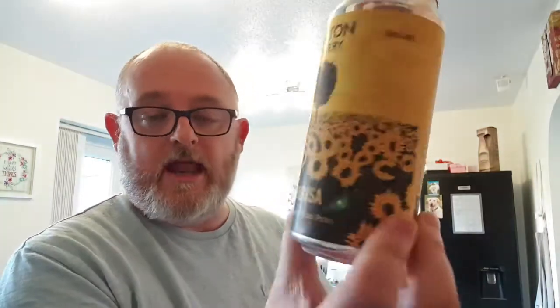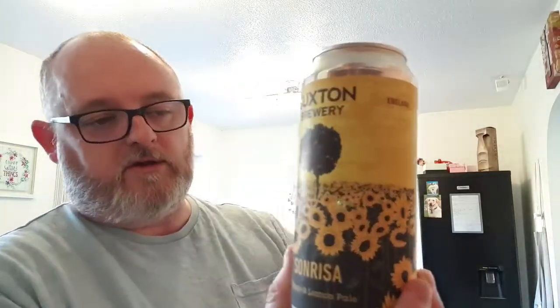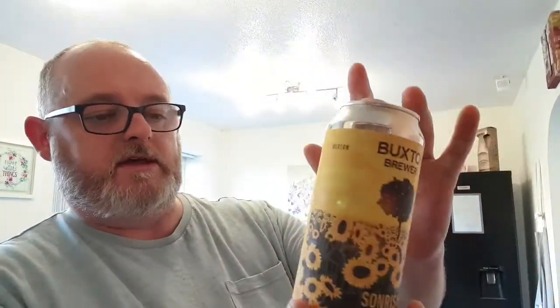I bought a Ramburgus — that's the collaboration with Dougie's out of Holland — a Claw Track, which is the Indian pale ale, and the one we're going to do today is the Sonrisa, an orange and lemon pale ale. Nice little can — I like the bright colorful artwork, the daisies and the tree.